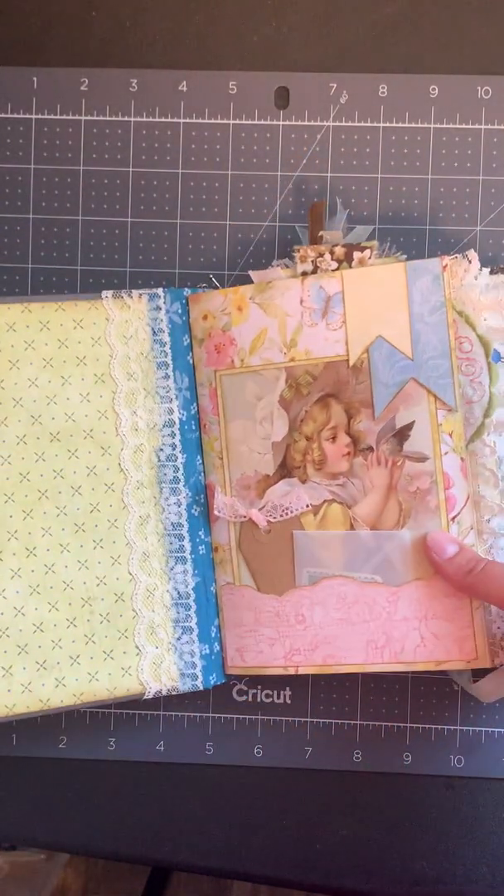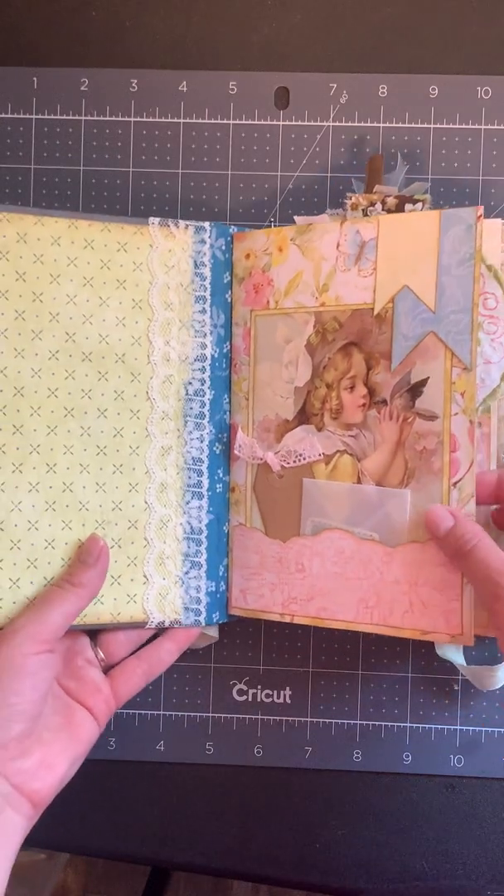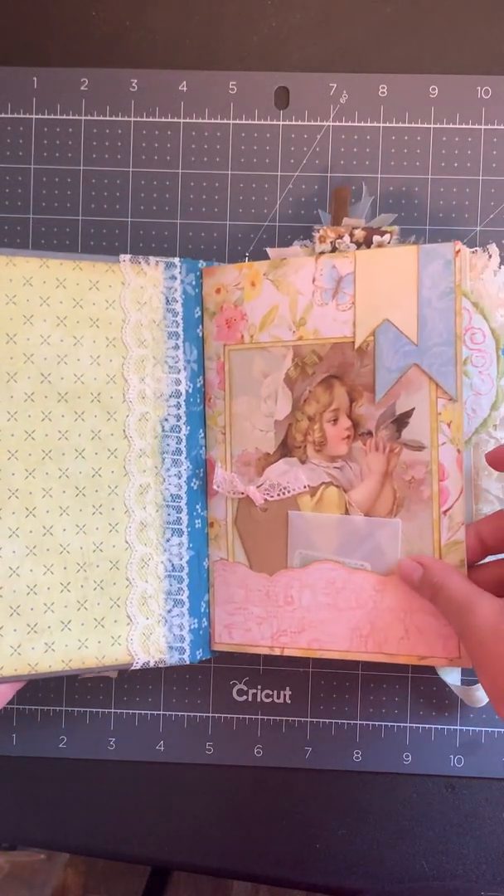I'm just gonna do a real fast flip-through — my kids are on a bike ride, so we'll see how quick we can get through it and see if we can beat them home.